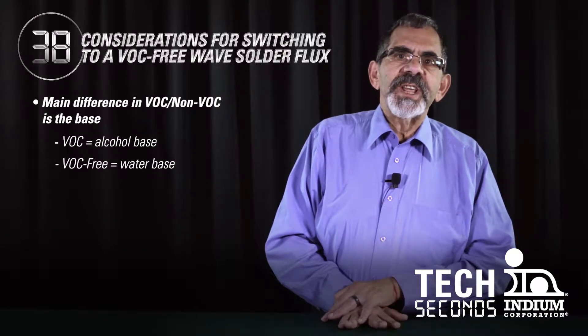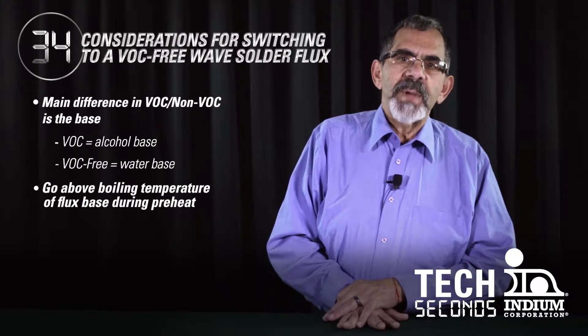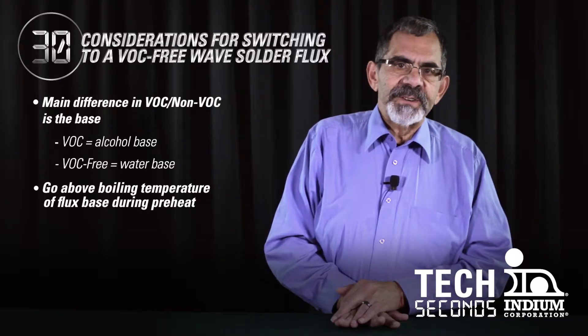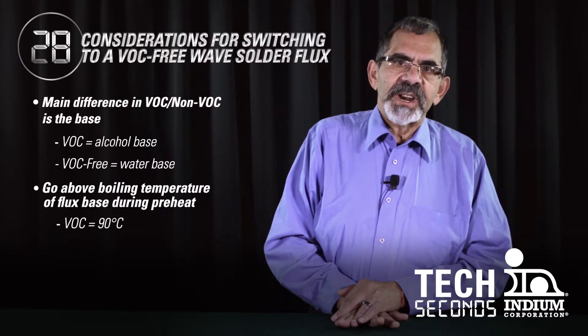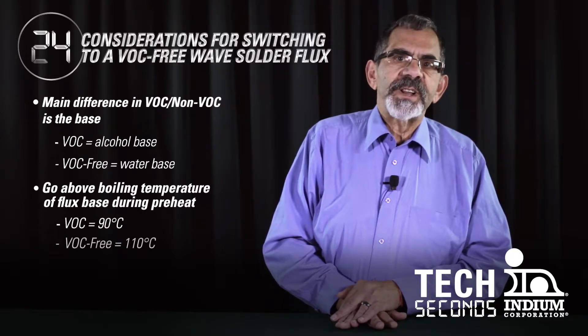One of the things we're trying to accomplish in the preheat is that we have to go above the boiling temperature of the base of the flux. As an example, in non-VOC-free, we're talking 90 degrees centigrade, whereas for VOC-free, we typically want to attain about 110 degrees centigrade.